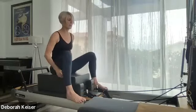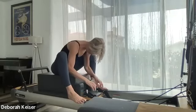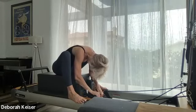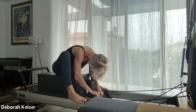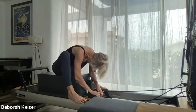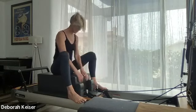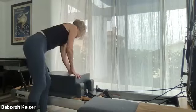Straps go back on the loops. Let's open our feet onto the frame, take a little fold over — belly pulls in — release any tension in the lower back or the neck. And stack it back up. Let's take the box off.